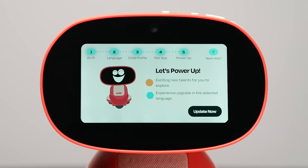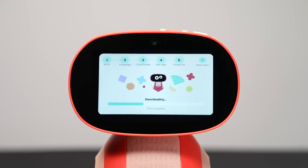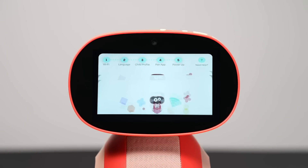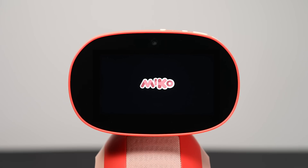Update your bot to the latest version. When you see Power Up on your screen, tap Update Now and your Miko 3 will begin updating. This shouldn't take more than a few minutes, but if you're curious about the update status, you can watch the percentage change on screen. Once the download reaches 100%, it'll take a few minutes to install the update. After that, it's official — you're finished with your Miko 3 setup and ready to start having fun.